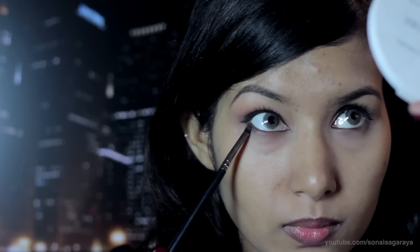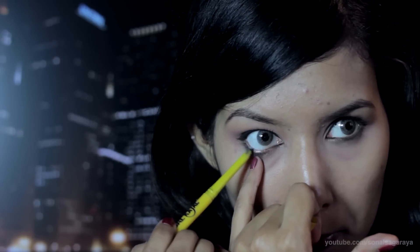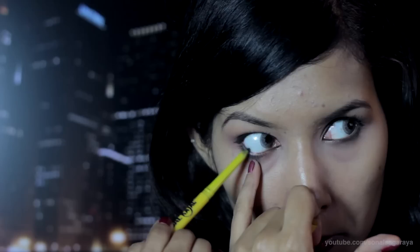Now take a grey or black eyeshadow and dab it towards the outer corner of your lower lash line. Line your waterline with a black eyeliner and stop halfway — don't take it all the way towards the inner corners.